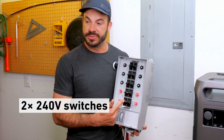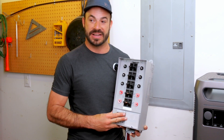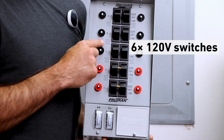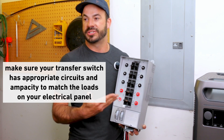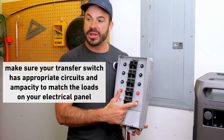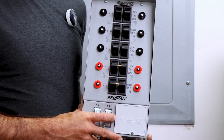At the bottom we have two tandem positions that will run our two 240 volt AC backup power circuits, and above that we have six 120 volt AC circuits for those loads. When selecting a transfer switch it's important to pick one with the appropriate number of spaces for the circuits you want to power, and to make sure the ampacity and breaker ratings match the loads you want to run.